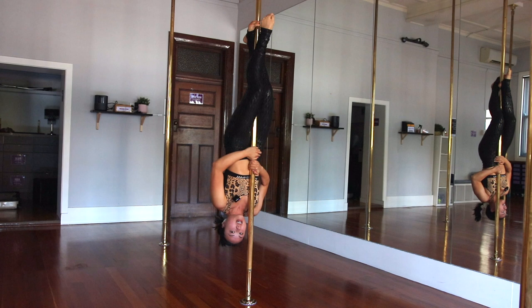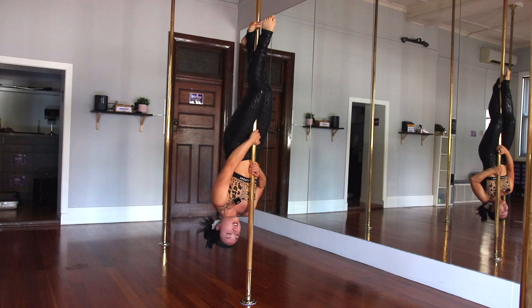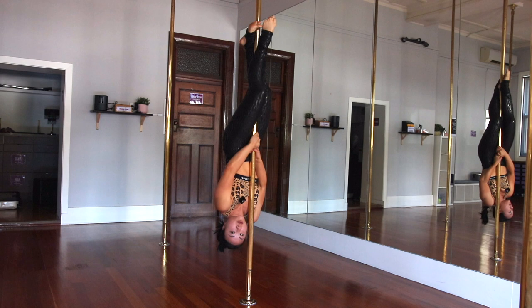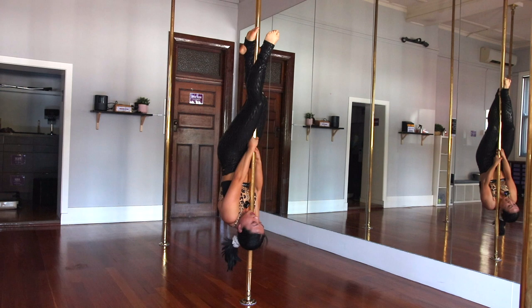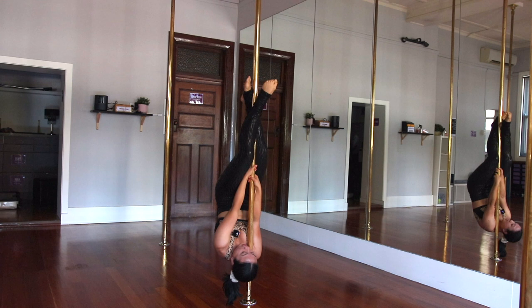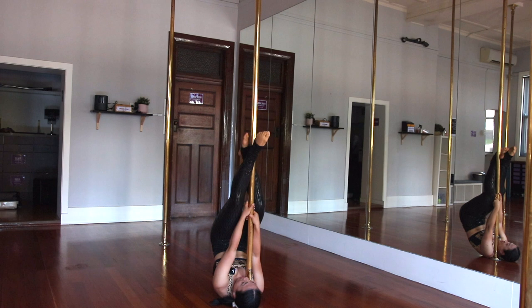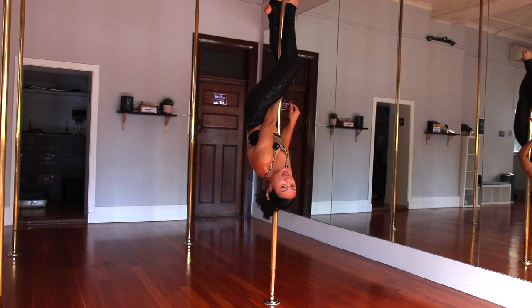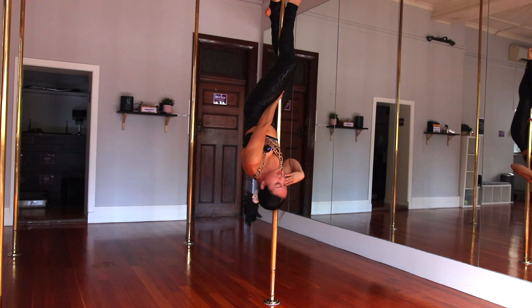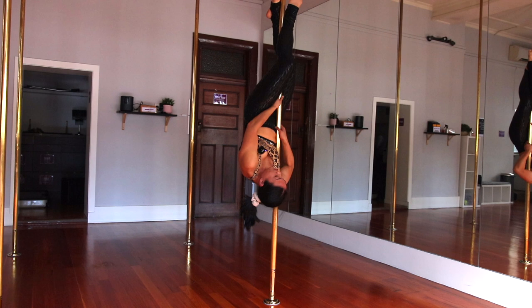If you feel secure, you can take both hands off — but re-grip them very quickly. Then get both hands back on the pole, tuck your chin into your chest, start to release the grip on your legs, and slowly release the grip on your hands. Keep looking up, tucking your chin to your chest, releasing the grip on your legs until you land gently on your shoulders. You don't need to bring your chest behind the pole. You can just keep your inside arm shoulder in front of the pole, using the back of the shoulder to grip, extend the inside arm, and then extend the outside arm and just stay there.